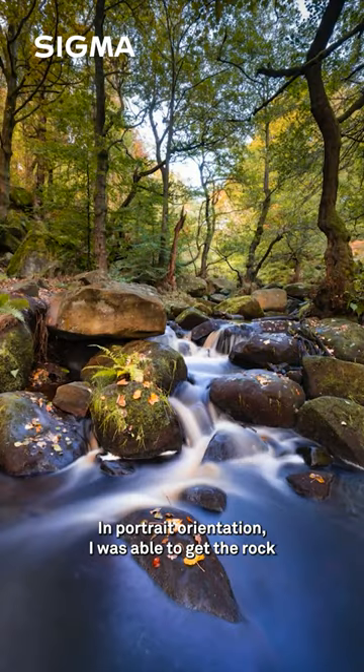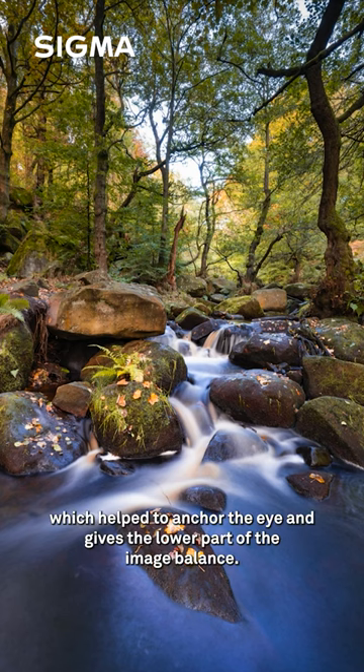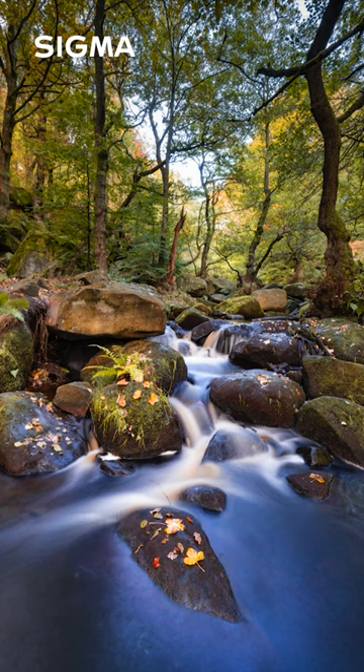In portrait orientation I was able to get the rock in the foreground in frame, which helped to anchor the eye and gives the lower part of the image balance. A great location and really beautiful at this time of year.